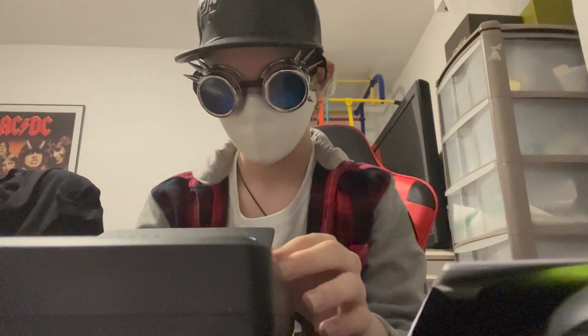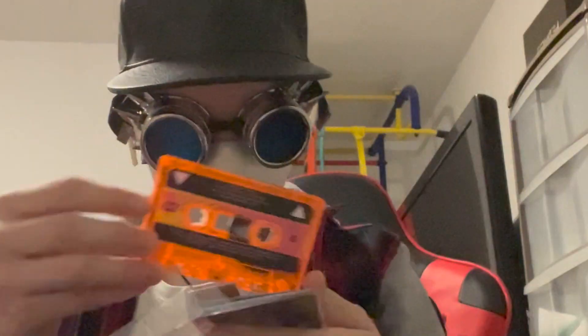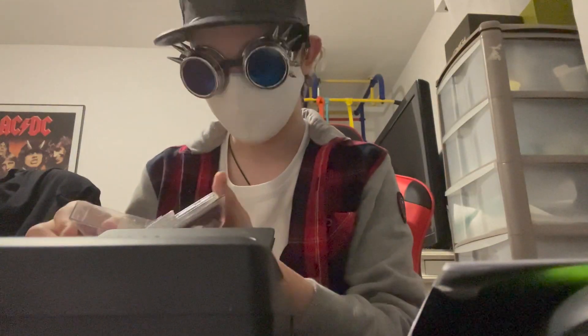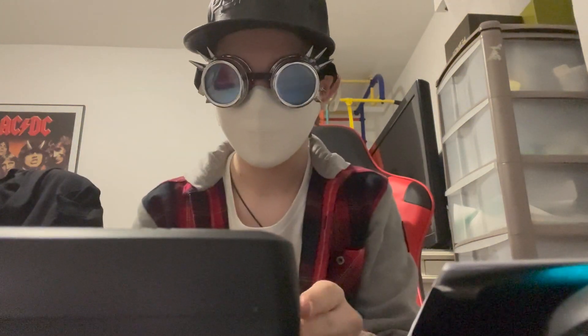I'm getting better and better at this. Now let's listen to mine — I'm so excited, it's my album on cassette! Wow, moment of truth.